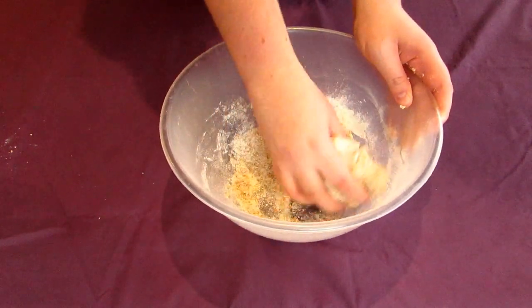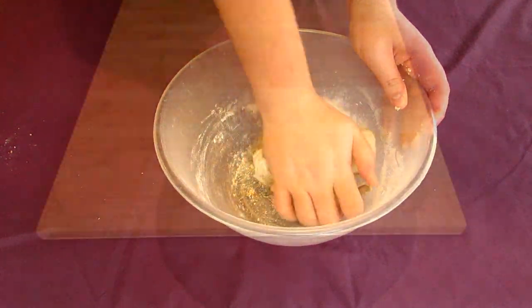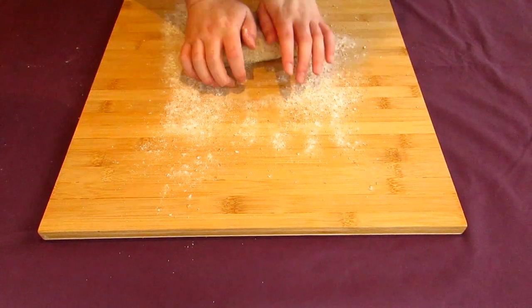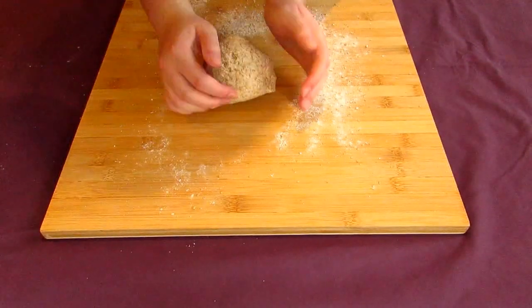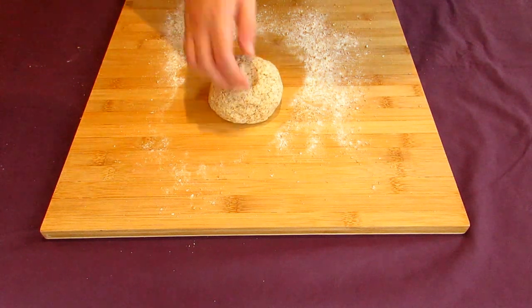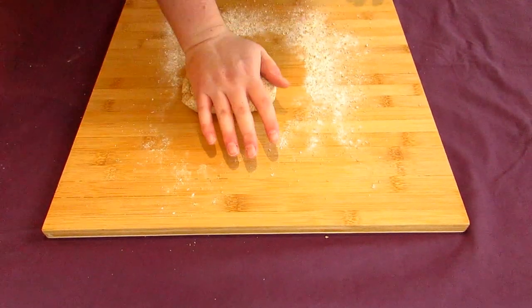When your dough looks cohesive, get to kneading it in the bowl a little before tossing it out onto a lightly floured work surface. Knead your ball of dough for a while, stretching it out and folding it around repeatedly. You should know you're done kneading whenever you can poke it and it springs back fairly quickly. This is completely dependent on how warm your kitchen is as well as how active your yeast is, which is also dependent on a thousand different factors. You may have to knead this more than I do.